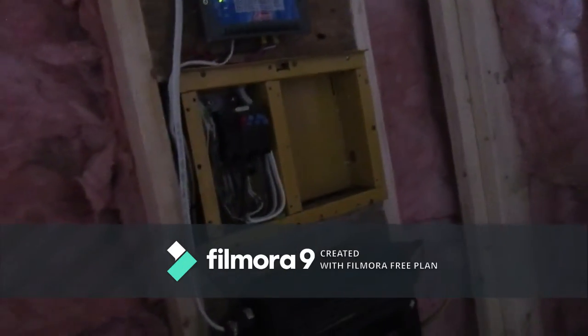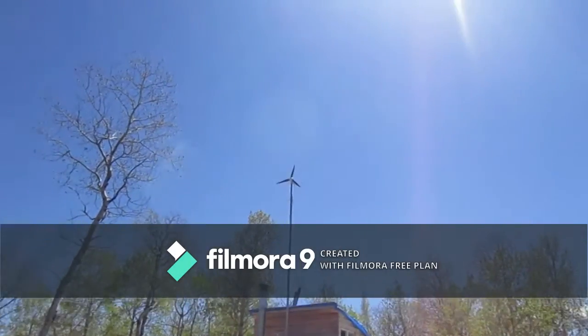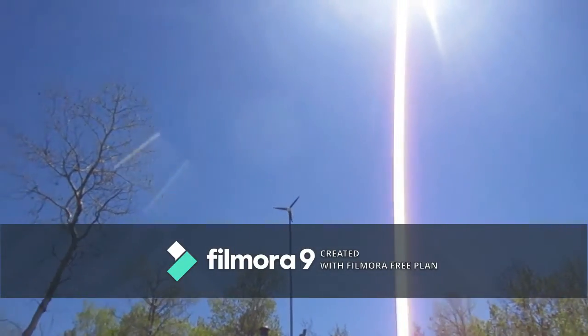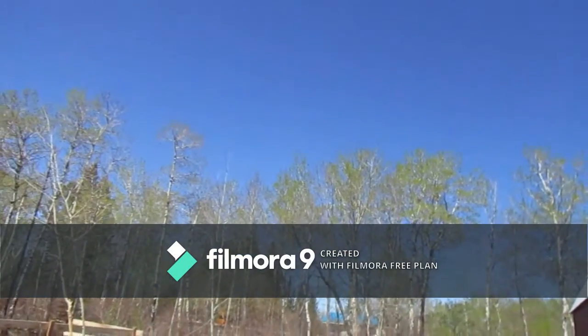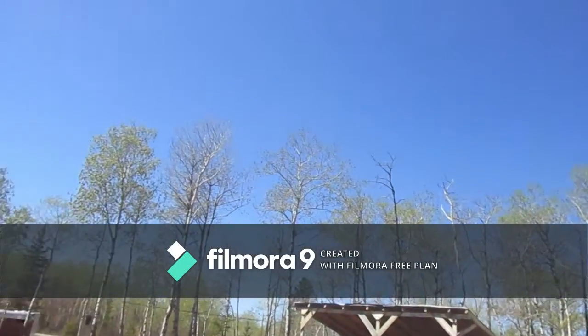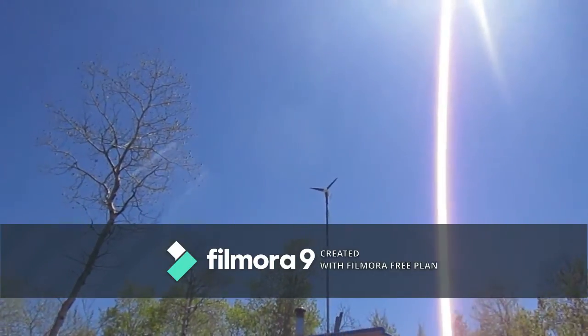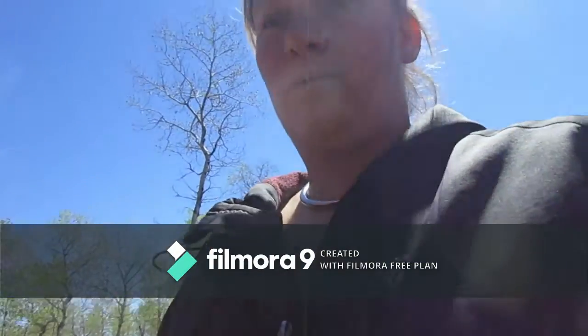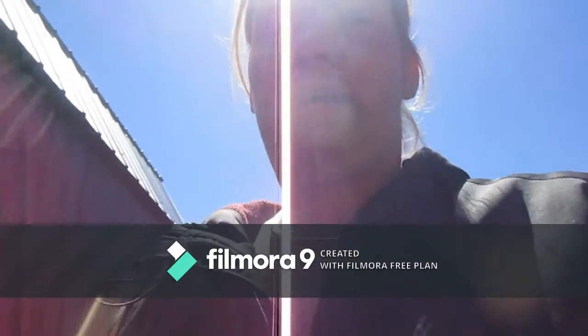So yeah this is kind of our solar setup. Works fairly decent. Now we got it from a friend — we were told that it works. It does not. It is one of the 400 watt Coleman wind turbines. Right now the wind is quite windy. If you look up at the trees over here you can see it moving, possibly even hear some of the wind in the camera. But as you can see the wind turbine is not moving because it's a piece of crap. Anyway, so yeah we are wanting to get another wind turbine, we just haven't got around to doing that as of yet. We will eventually, but for now that's what we've got.